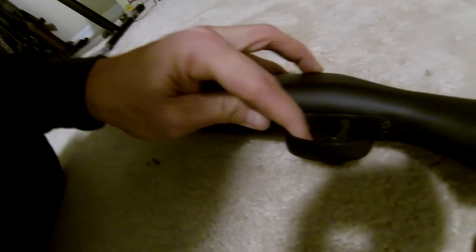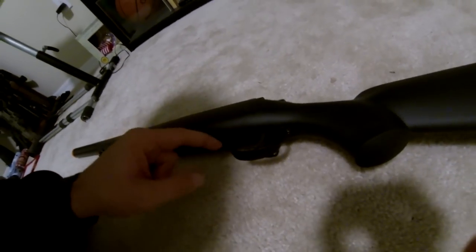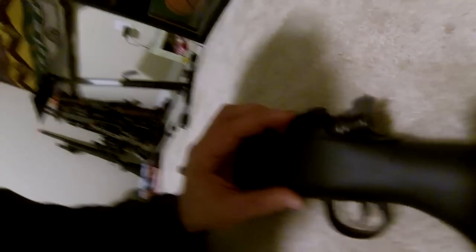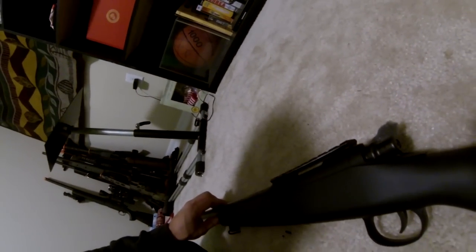Look at the trigger guard sticking out a bit — that's because for the Laylax trigger you have to cut the trigger guard. Laylax didn't provide a guide on where to cut it. I followed a YouTube tutorial, another kid's video, he said cut it there, and now the trigger guard is a little too low and the back end's a little too high. I had to screw it in really far, but everything still lines up and functions correctly, so it's not a big deal.